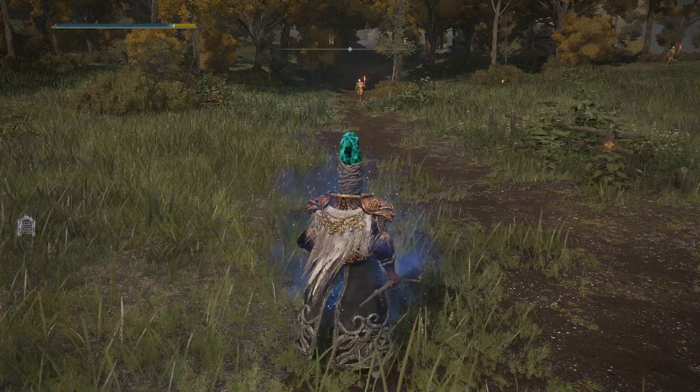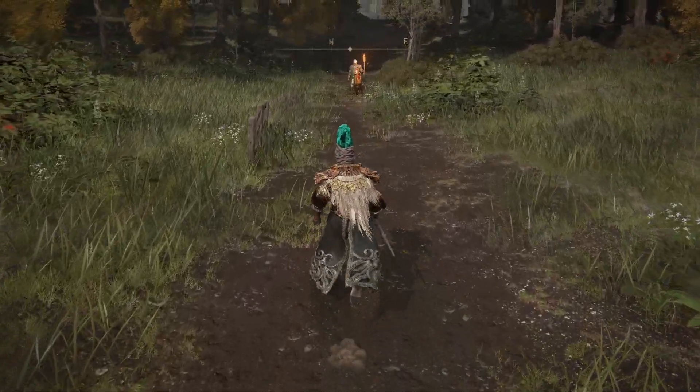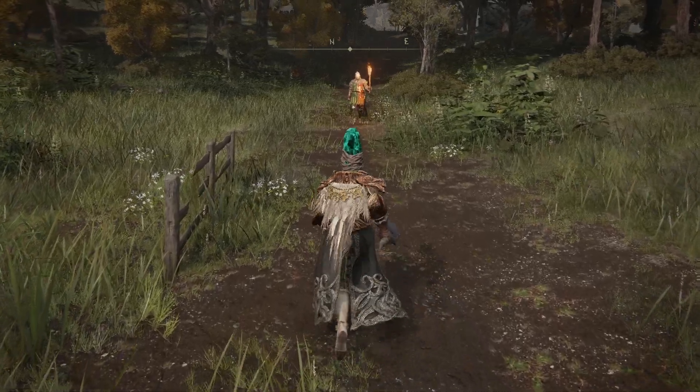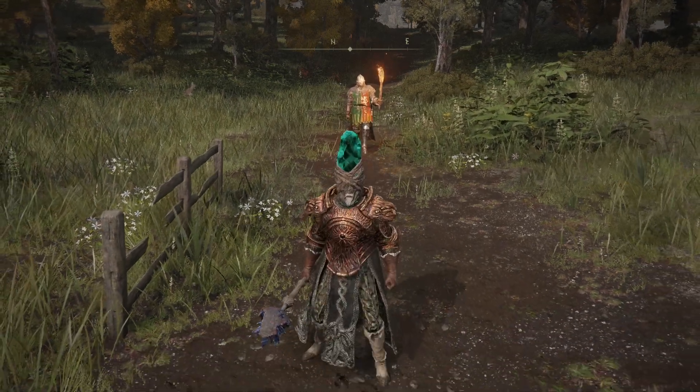So when you cast the spell, it makes you semi-invisible, and what that does is it reduces your aggro range. So I can get really close to this guy and he doesn't see me.